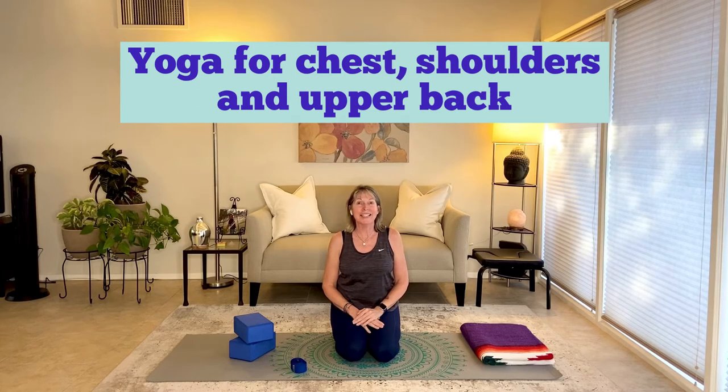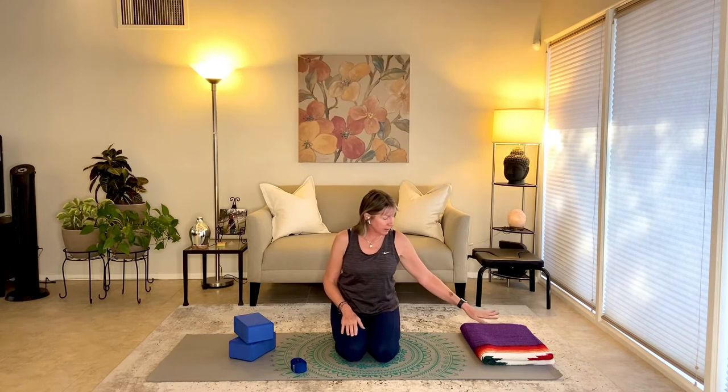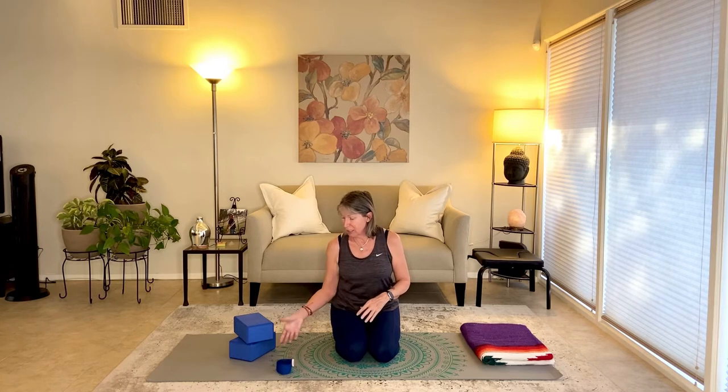Hello, and welcome to your practice. This practice is yoga for chest, shoulders, and upper back. What you're going to need for your practice today is a little bit of padding for your knees, unless you're on a carpet and your knees feel extra cushioned. You're going to need a yoga strap — if you don't have one, you could use a bathrobe tie or a men's necktie. And you're going to need two yoga blocks, or some books to use in place of the yoga blocks. So have those handy.